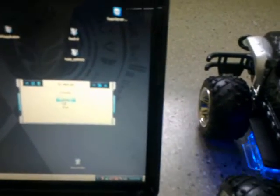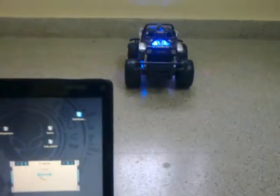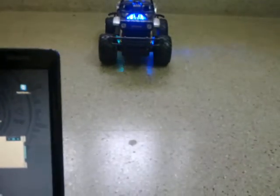Well, let's see if this works. This is my console — I've got forward, stop, and back. So I click on forward, and clicking stop stops it, and back brings it back.